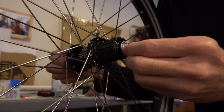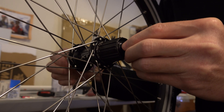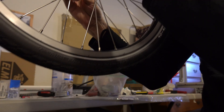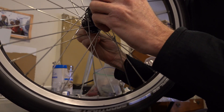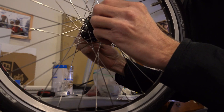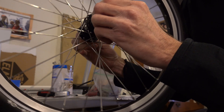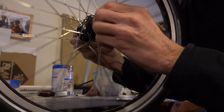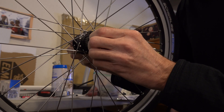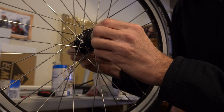Now if you read online, you go to sheldonbrown.com, they'll tell you that you should check this thing by figuring out if it acts like a pendulum - you hold it up in the air and see if it'll pendulum. Well, when you've got brand new grease packed in one of these new hubs, they often won't pendulum at all just because of grease friction. So that's not, in my opinion, a very good way to try to judge this.